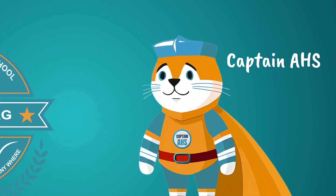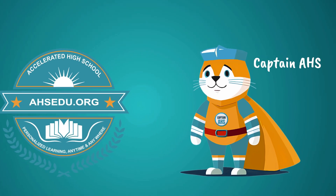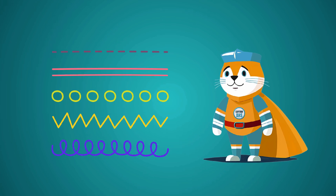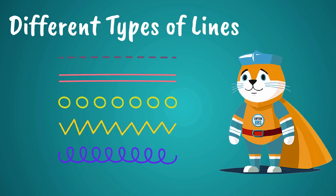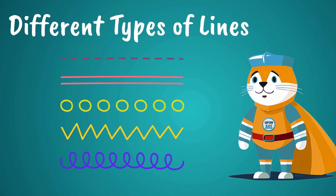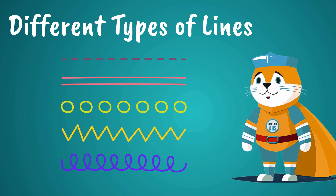Hello kids! I'm Captain AHS. Lines are like secret paths in your drawings. Some go straight, some swirl and twirl. Each one brings pictures to life in the coolest way. So grab your imaginations, because today we're diving into a world where lines can dance, wiggle, and even zig-zag.